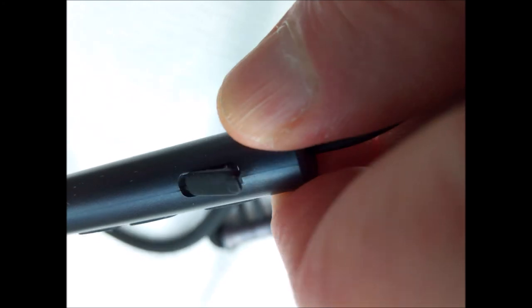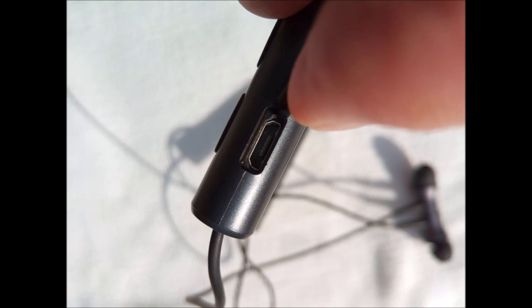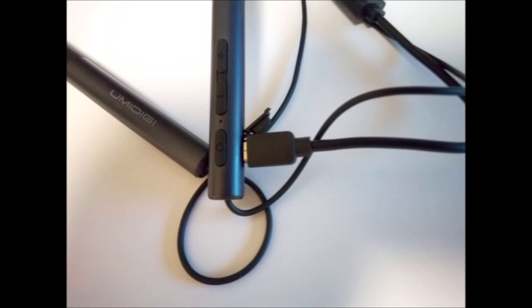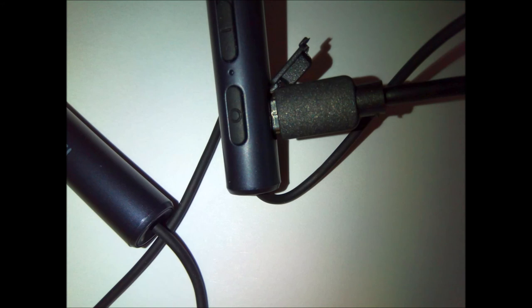Ubeats automatically reconnects to the last paired device. To clear the pairing history, simultaneously depress power and volume minus for five seconds. Ubeats automatically turns off if its Bluetooth connection is lost for five minutes. For incoming calls, press volume plus to answer; press and hold volume plus to decline a call. While listening to music, press and hold volume plus to go a track back, or press and hold volume minus to go forward a track. Press the power button to toggle music between pause and resume. Press and hold the power button for two seconds to launch voice assistant. Double-clicking power redials the last call.